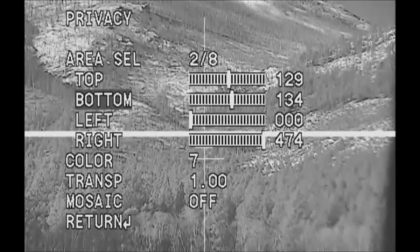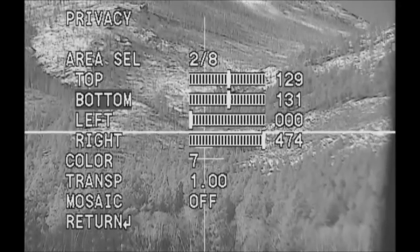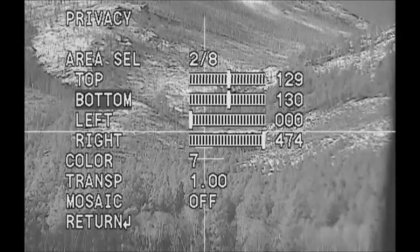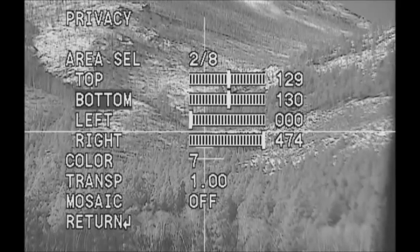We need to adjust the bottom to match up with the top: one, two, three, four. Five is too far — four was just right. Now I've adjusted my crosshairs to where I wanted it. You can do the same thing with the vertical.